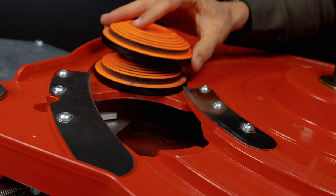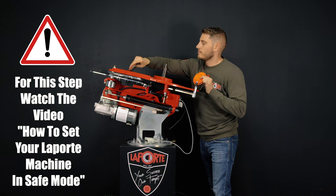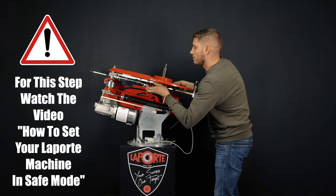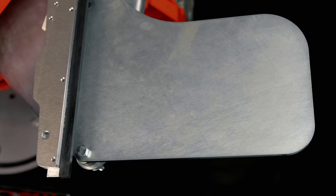Adjust by tightening or loosening delicately so that the knife comes almost in contact with the clay without ever touching it. Using 2 clay targets, check that the knife separators are correctly adjusted. Relax the spring as much as possible to facilitate the manipulation of the throwing arm. Push the throwing arm until it passes the micro switch.